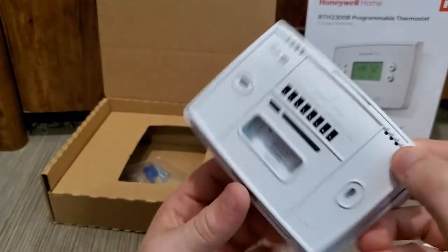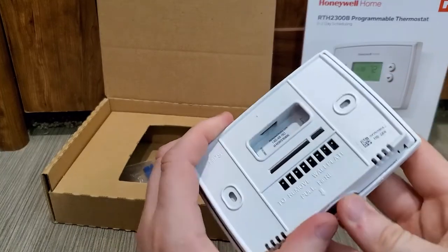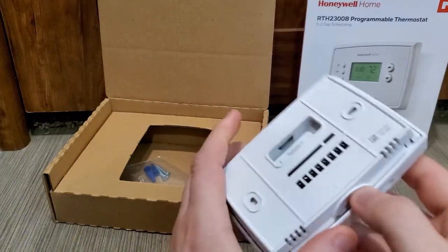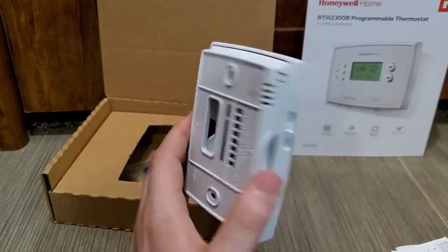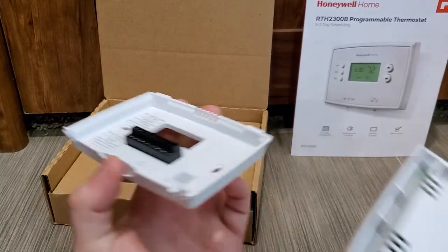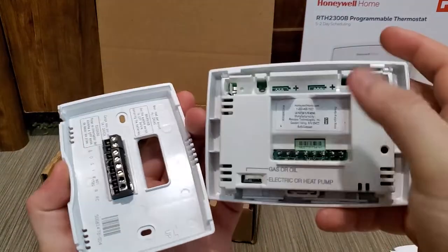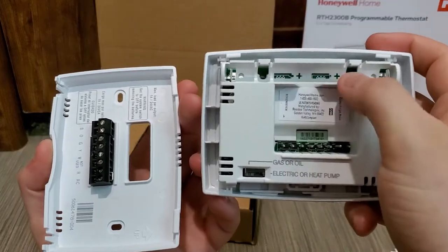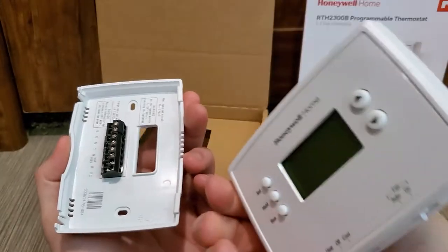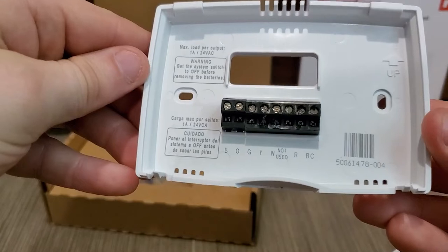I'm going to pause the video here for a quick second to take this back plate off, because it's a little bit harder than they say. They just tell you pull here — trust me, it takes a little bit more. Just use a little butter knife in there really gently and it opens up. Then I can show you guys the back of the wiring. So I separated the backing plate from the actual thermostat unit.